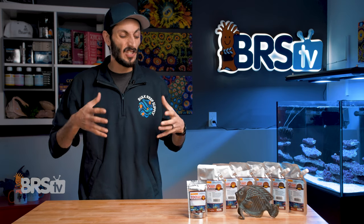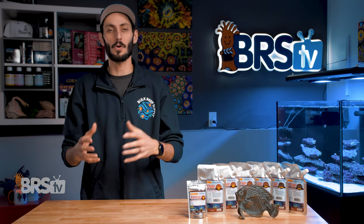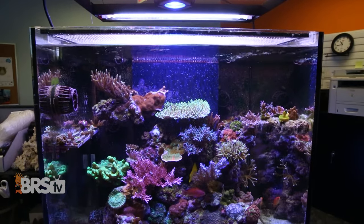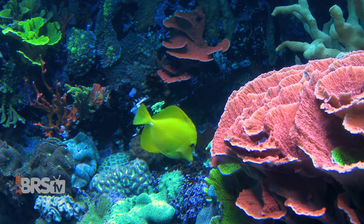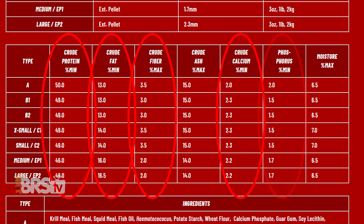At its core, TDO Chroma Boost is a feeding system designed to help get those larval and post-metamorphic marine fish off of live foods and onto a nutritionally dense prepared food as soon as possible, and provide the nutrition they need at each stage of growth into adulthood to increase survival rates, vitality, and coloration. There is a clear focus on protein, fat, fiber, calcium, and phosphorus with a higher moisture content, but you'll notice that each size of TDO Chroma Boost actually has slightly different percentages that correspond directly to the needs of marine fish at different stages in their development.